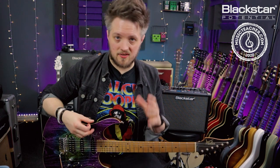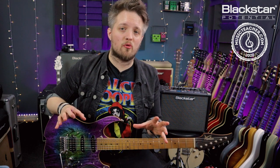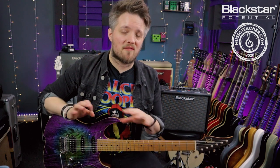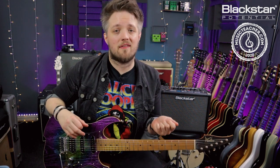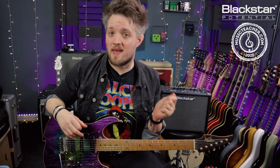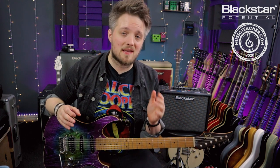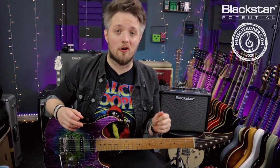The tone you're hearing is not based exactly on the original studio recording, because the original studio recording is actually a very bright, brittle tone with a lot of background noise. So I've based this tone loosely off a more modern live guitar sound that you'd expect Def Leppard to use. This is using the super crunch voice of the amp with the gain just over halfway. It's quite a scooped sound, so I've got the bass and treble just above midnight and the mids down quite low.